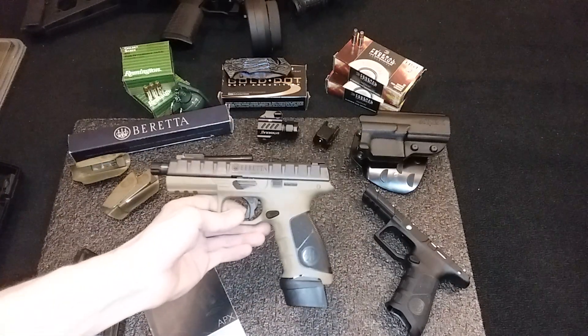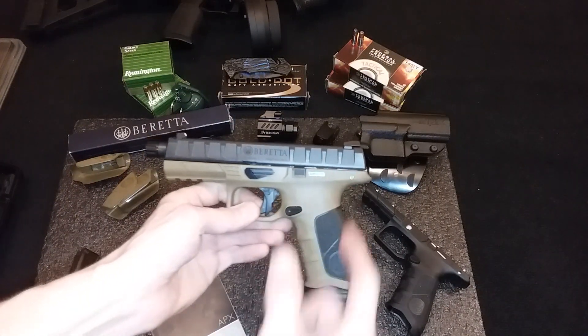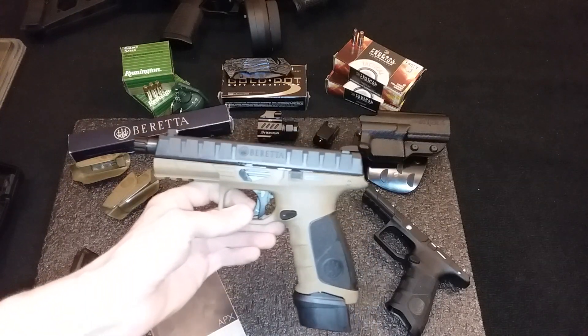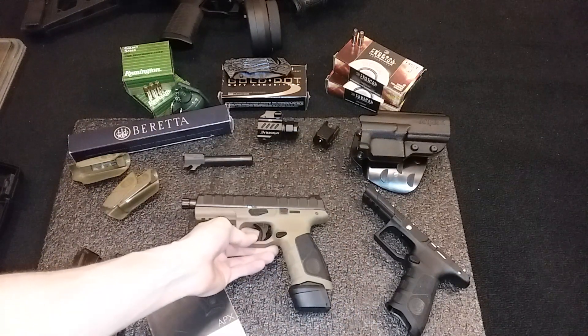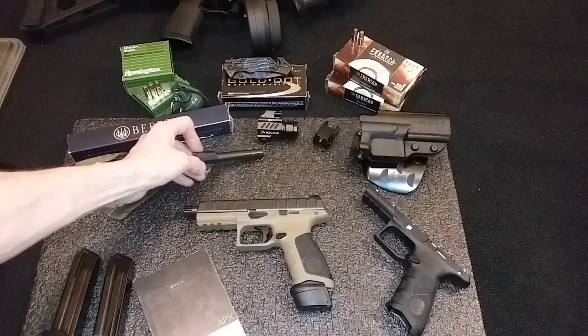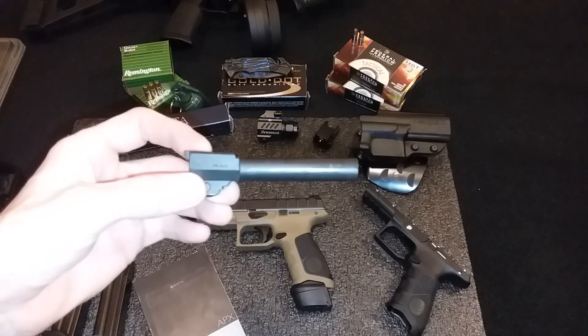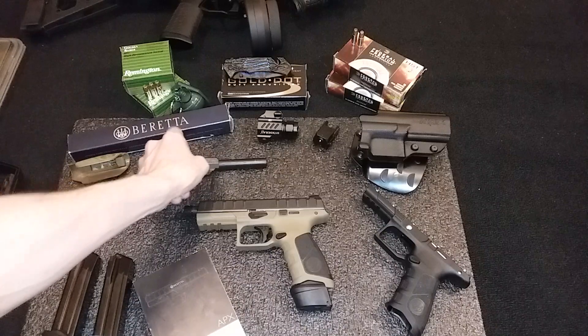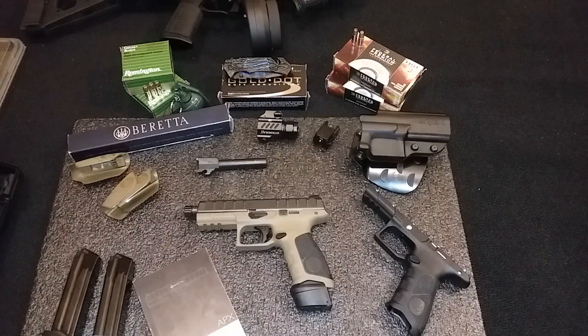We can't go wrong with Berettas. I also put the green competition spring in there — I think I paid eight bucks or something for that from Beretta.com. I also got the barrel from Beretta.com — I think it was $180, though I think I paid $160. Sometimes they have deals — I think I paid 20% off or something like that.